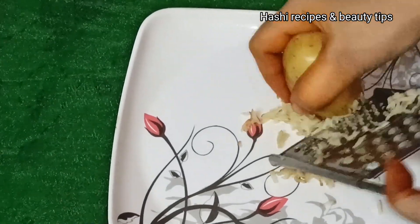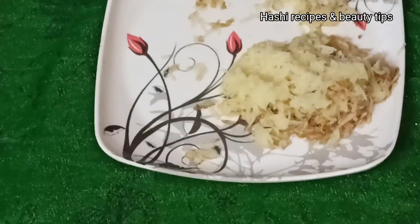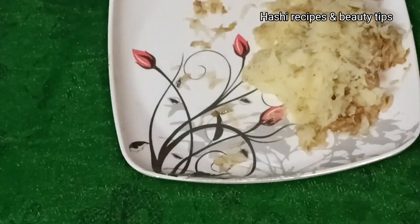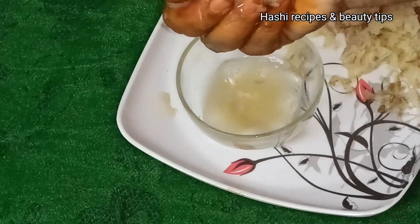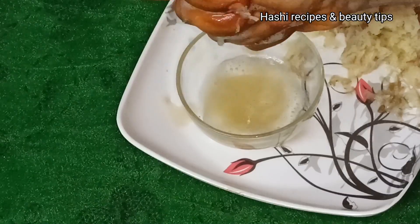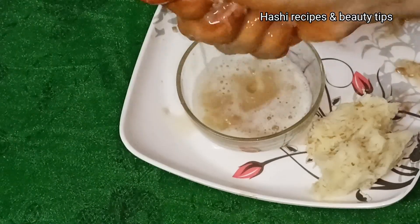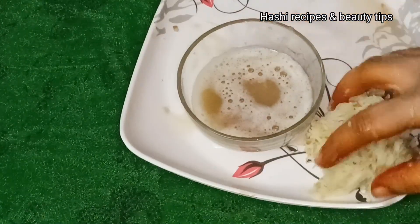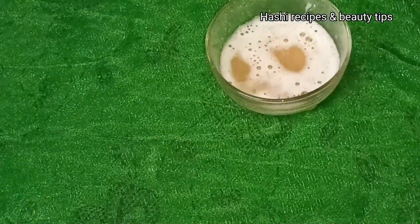Take the grated potato and knead it in the grater. Then mix it and add the potato's released juice — mix the juice thoroughly. Then we will separate the starch on top.